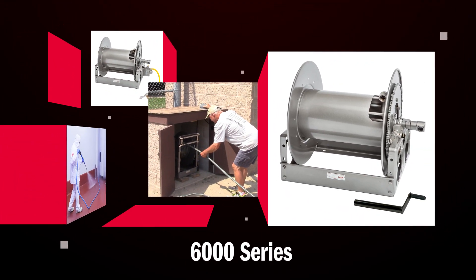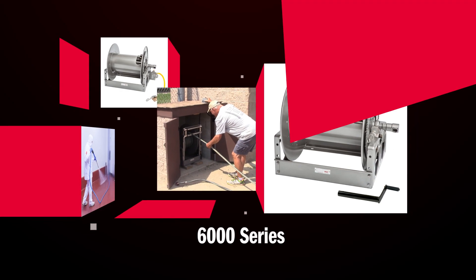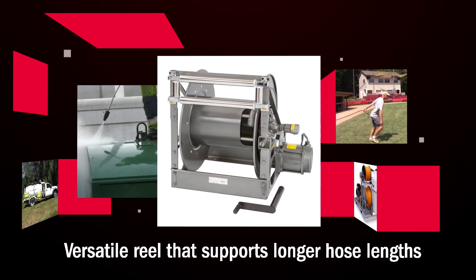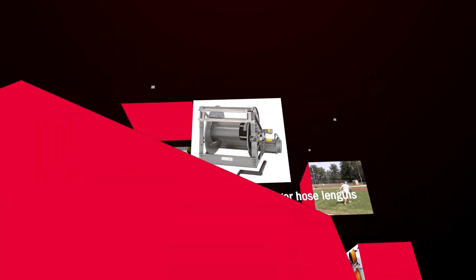HANE's 6000 series hose reels are optimized for a wide range of high and low pressure applications across several industries. This series is an extremely versatile reel solution that handles single half inch through one inch ID hose up to 400 feet in length.